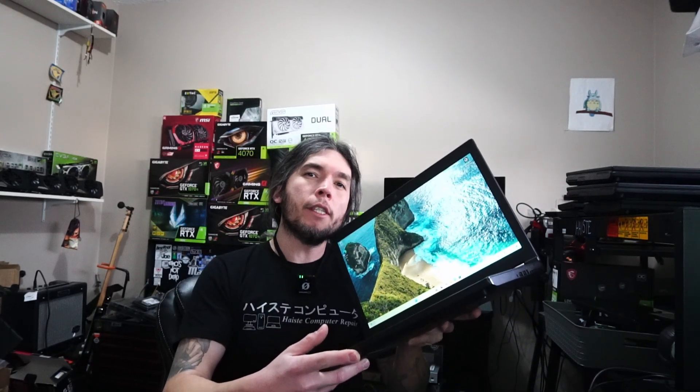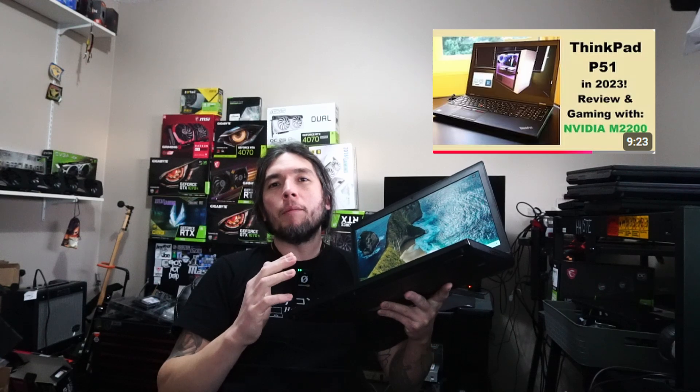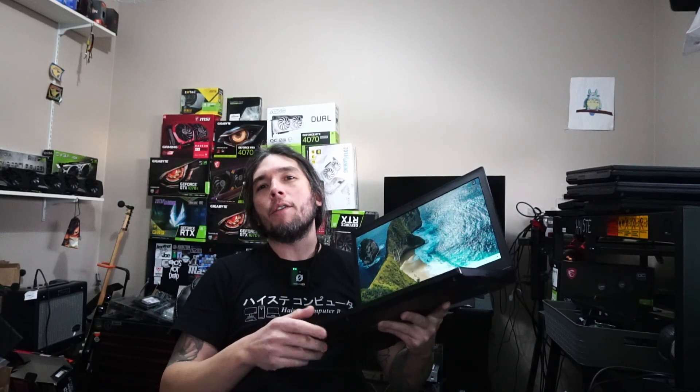Welcome to another video from Haste Computer Repair. Today we're taking a look at the Lenovo ThinkPad P51 workstation laptop for use in 2025. I already shot a video review of this laptop back in 2023, and today we're going to be covering some things I didn't cover in that video. If you want to check that one out for a more extensive look, I'll leave a link pinned in the comment below.